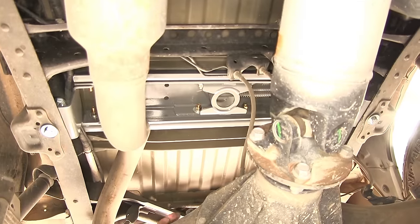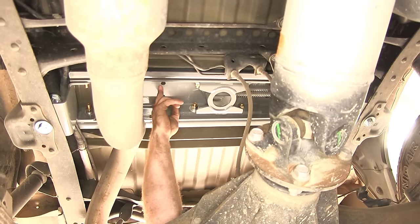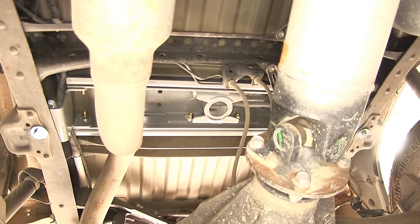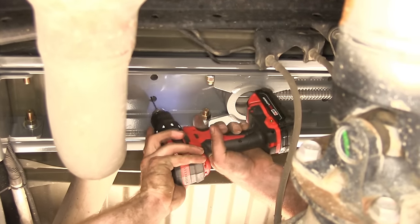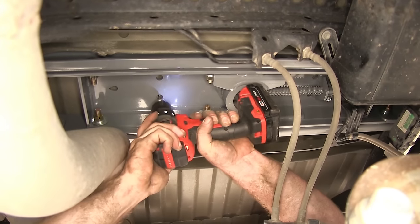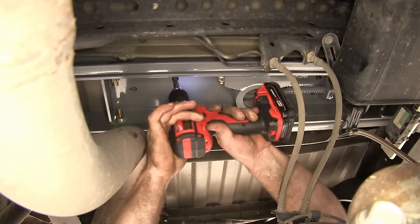Now that we've got everything put back into place and our rails and brackets are all installed, the last thing we need to do is get our safety chain U-bolts installed. They're going to go right here through these two holes, and then there's two more on the other side around the latching mechanism. I'm going to start by taking a small drill bit and drilling a pilot hole through each of them, and then once I've done that, I will go back and drill them out larger, finishing with a half-inch bit.